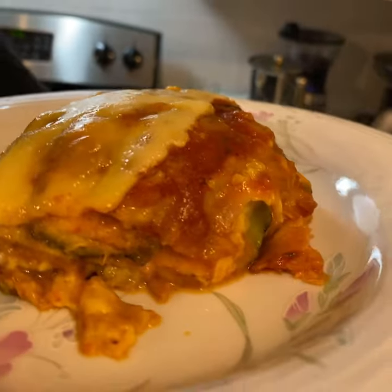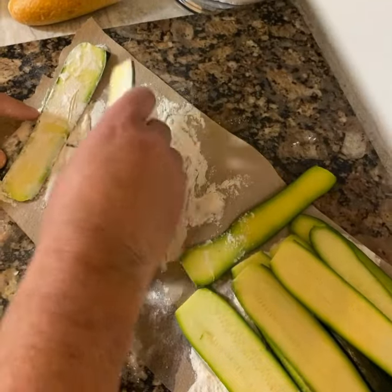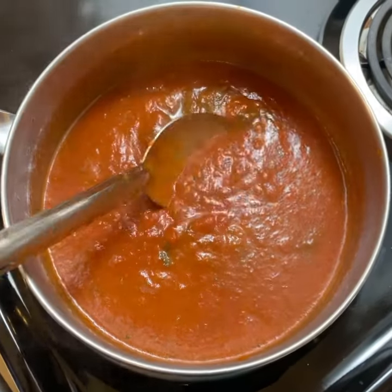We're making zucchini parmigiana. Start by slicing up eight zucchini and coat them in flour. Then you'll fry them and set them off to the side while you prepare your tomato sauce. Ours has garlic, onions, and basil.